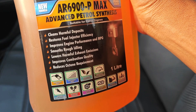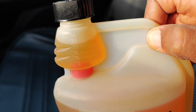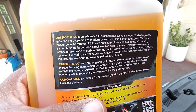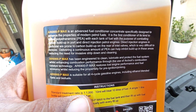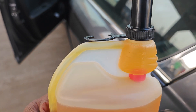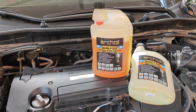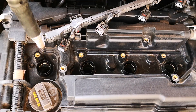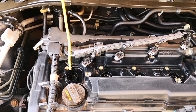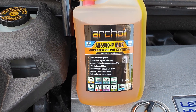This product claims to be the first fuel system cleaner that comes in a one-liter bottle and delivers a consistent dose of PEA polyetheramine, which has become the industry standard for cleaning carbon deposits in the car with every fill-up. Is the Arcoil AR6900 P-MAX worth it?